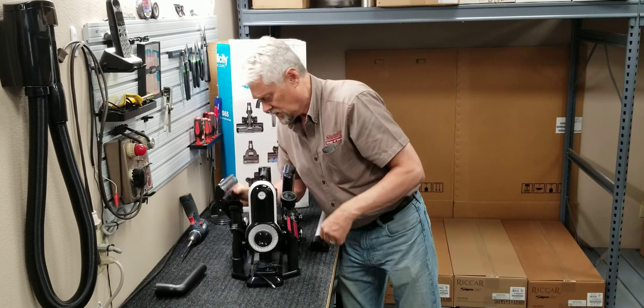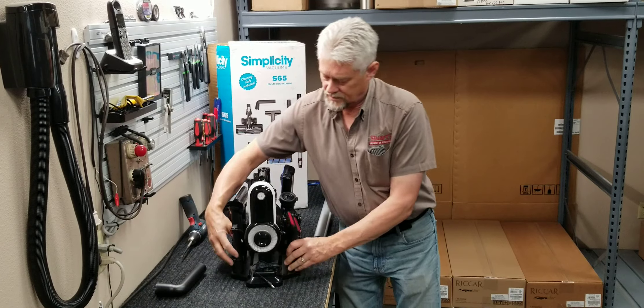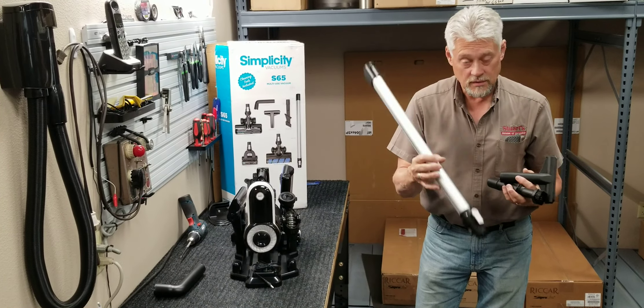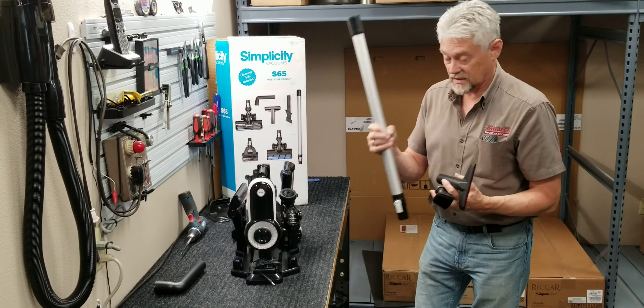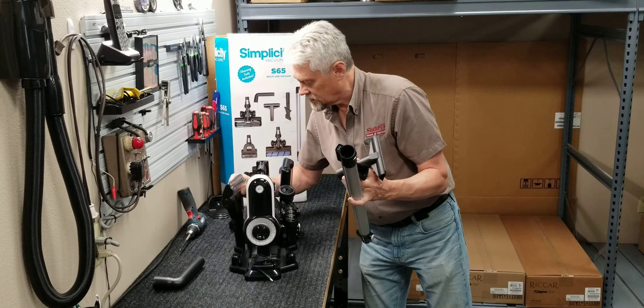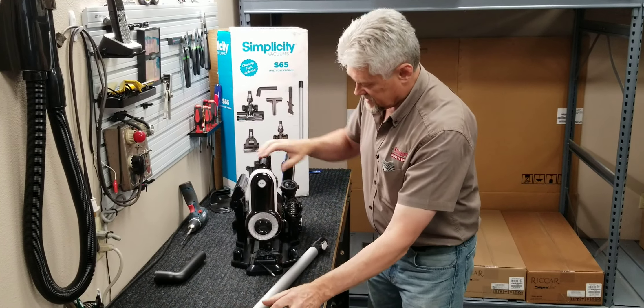All these connections are tight-fitting. You also have some special tools to go on the end of your wand. All of these fit on the end of this wand, and this one especially fits on the end of the machine itself.